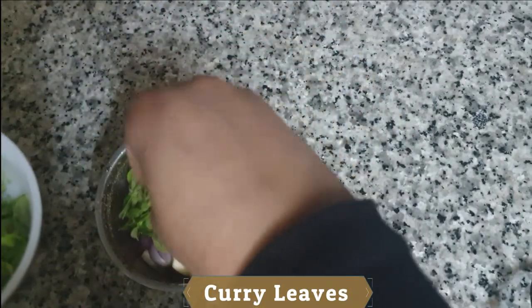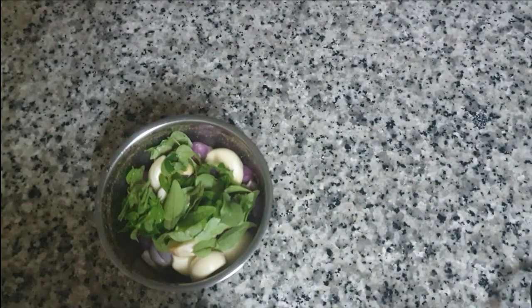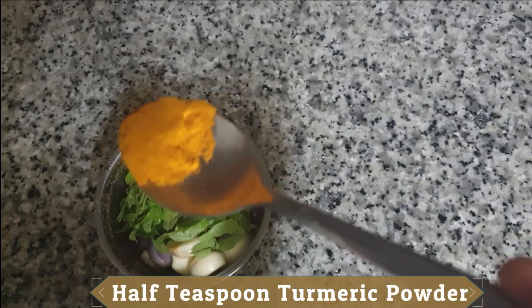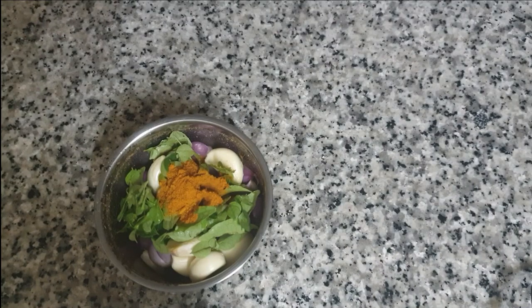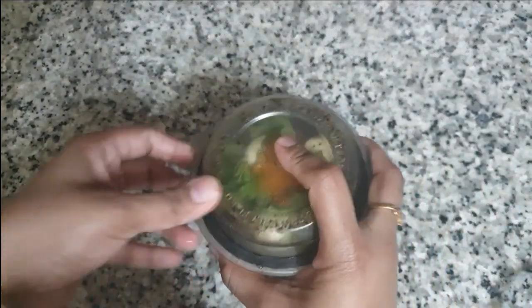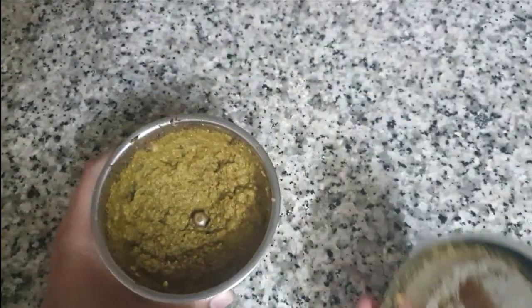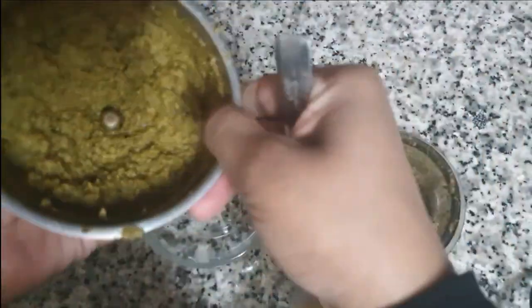We are not going to eat too much of the ingredients. We will try the chicken curry. We will add 1 teaspoon of chicken. We will add a paste. This is a spicy masala chicken.